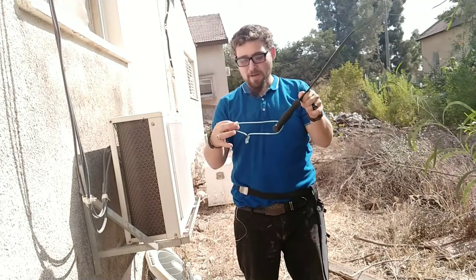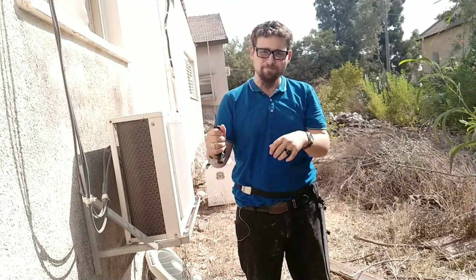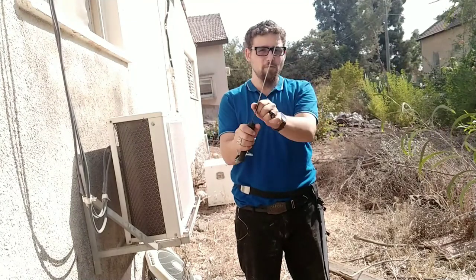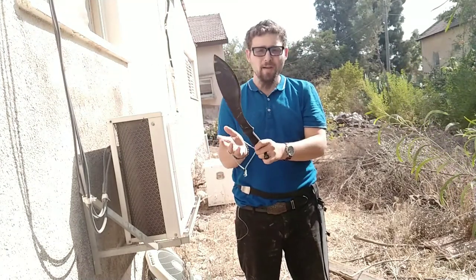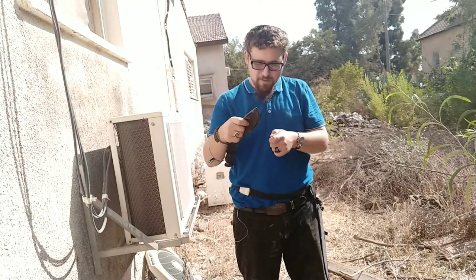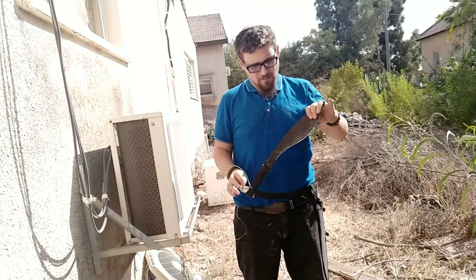I have a paracord lanyard — this is a glow-in-the-dark one. I put my hand through it to get a good purchase, so even if it does fly out of the hand, it won't fly and hit someone. One thing I do like is if I need to get in close, I can grab it further up and give it little carving or small chopping options.